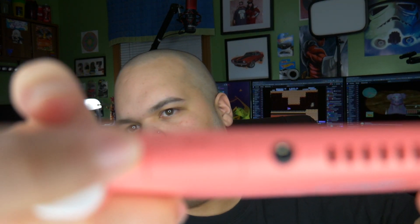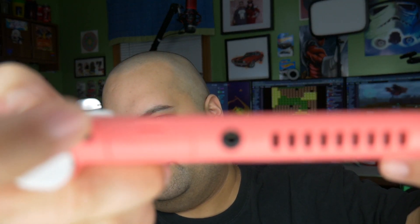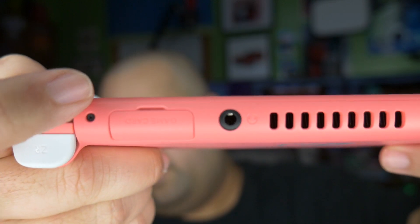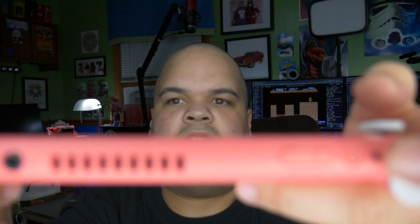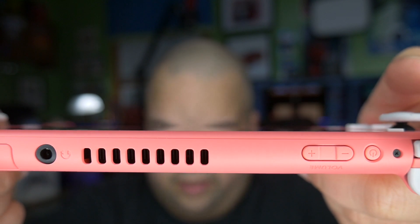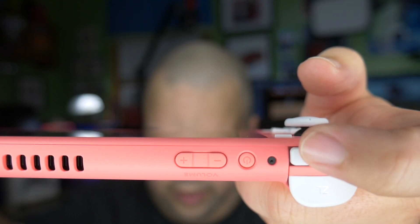I'm just going to power it on. Also on top, like the regular Switch, there's where you put a memory card. There's the headphone jack, and that's either a fan or a speaker — I think that might be a fan, and the speaker's on the bottom. You get the up/down volume switch as well as the power button. I will say you cannot dock these. It is so light — it really lives up to its name. I can't believe how light the Switch Light is compared to the regular Switch.